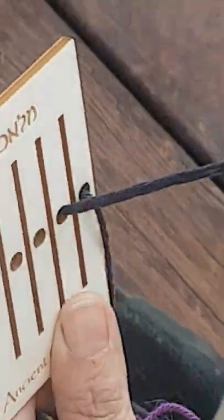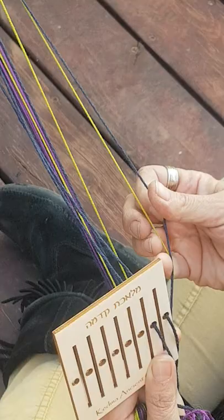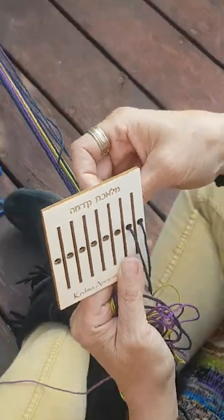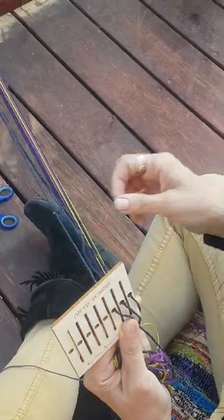You can, of course, just thread random colors and you'll get a beautiful pattern like that too, but this is what I'm going to do for this so you'll see what kind of effects we can get. I'm going to thread up the whole thing.